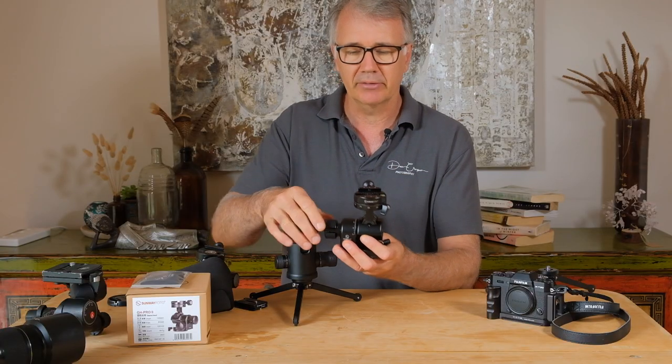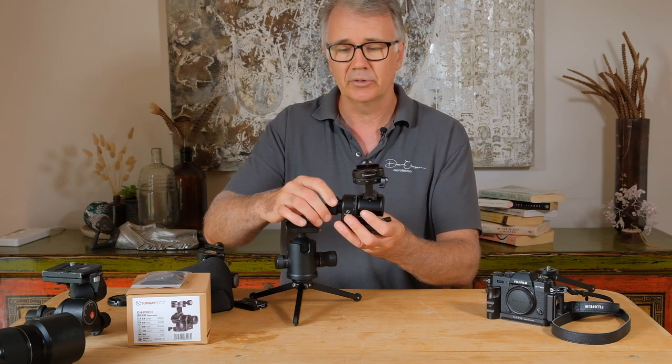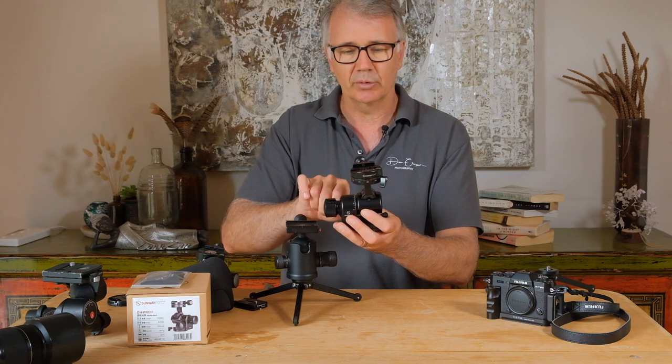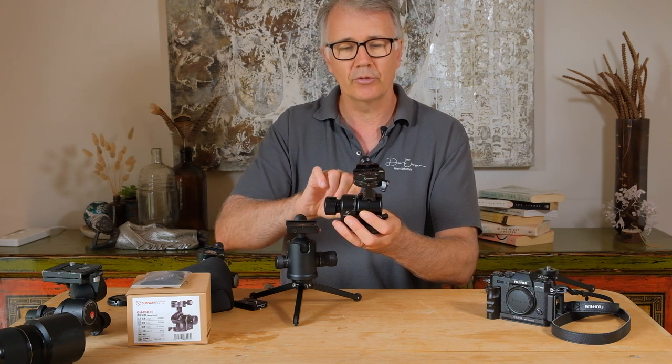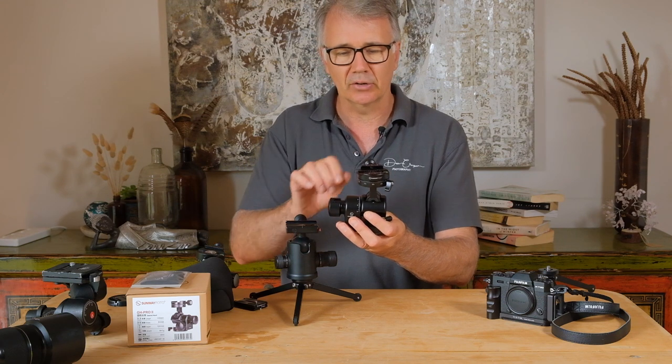So we can make really fine, precise movements to one axis only. If we want to just come forward a little bit, we come forward. Or if you want to come back, we come back — we're not changing the other axis.